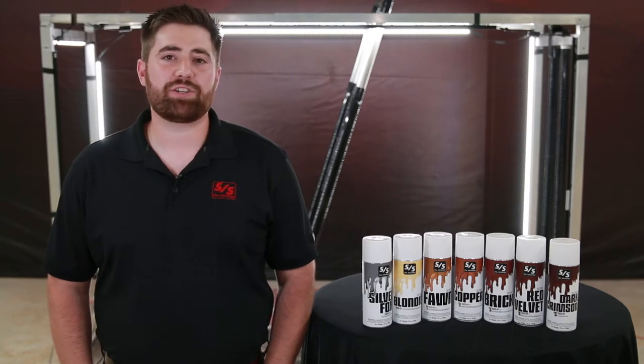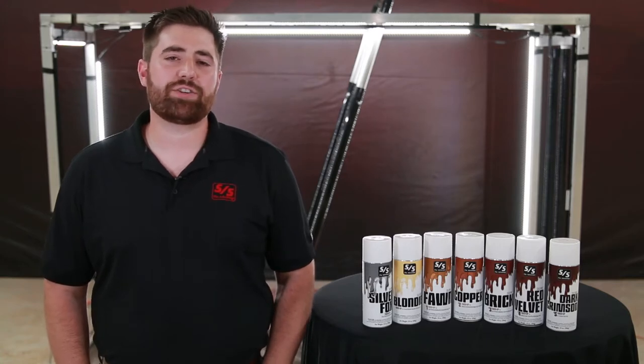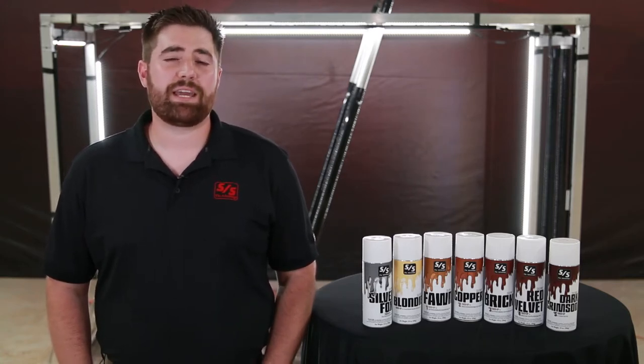Hi, my name is James Sullivan and I'm the director of product development here at Sullivan Supply. Over the past two and a half years it's been my mission to create a line of colored paints that this industry has desperately needed. This process took a little longer than normal because of our determination to create a line of paints that match the same performance as our ever popular black touch-ups.